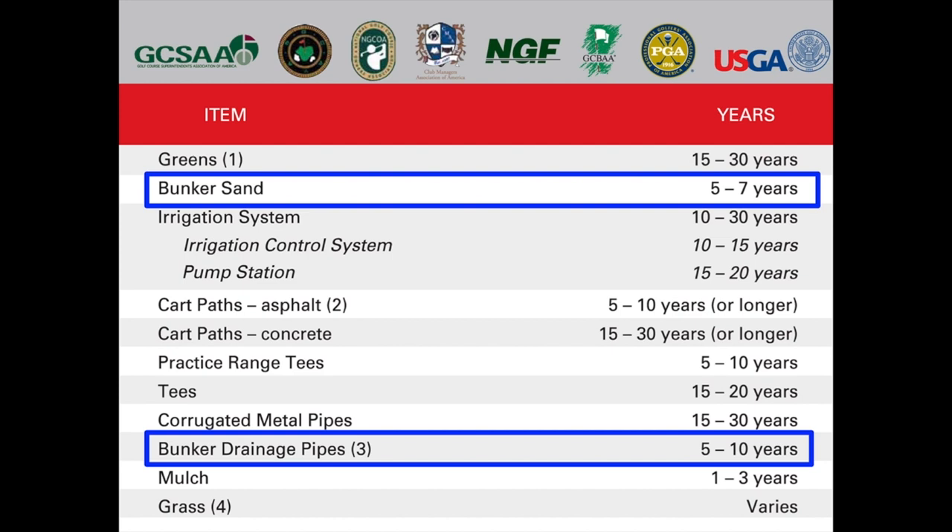When you look at the life of a bunker from various industry bodies — whether it's the National Golf Course Owners Association, the USGA, or the American Golf Course Architects Association — they recommend bunker sand be replaced every five to seven years and bunker drainage pipes every five to ten years, giving about a ten-year lifespan for a bunker. In our case, we have many bunkers well past 30 years old. We do have a plan in place to rebuild many of our older bunkers, but for now we're going to look at restoring some of the bunker contours and edges.